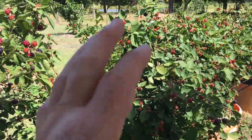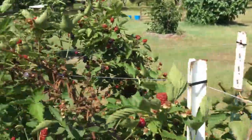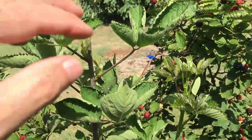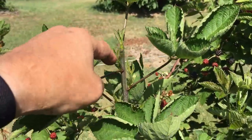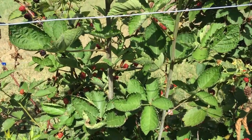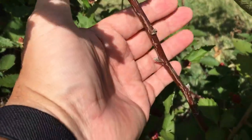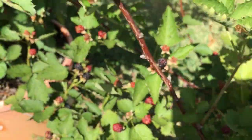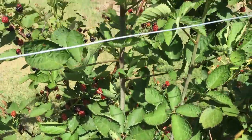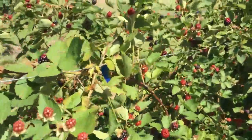These are a floricane variety, which means they will produce this year, and I'll show you some of their new canes coming up. I've already pinched them off and now they're starting to do the laterals, which is what you want — laterals are where you make most of your berries. These canes get purple during the winter — someone asked me about that and yes, they are just as purple as they can be. The new canes coming up are green right now, and they're behind the Prime Arc Freedoms.